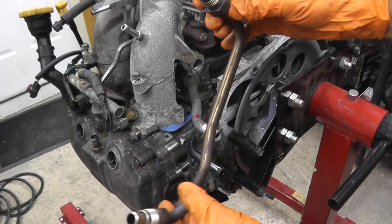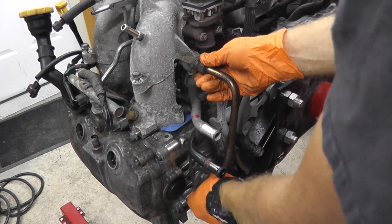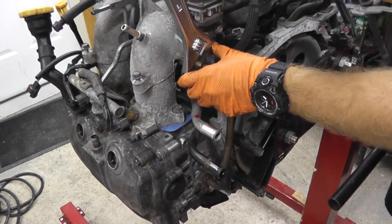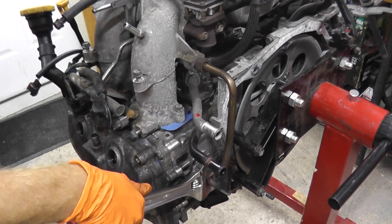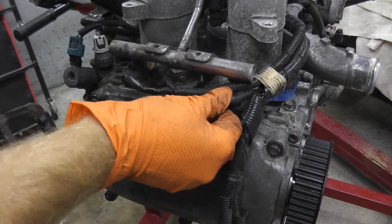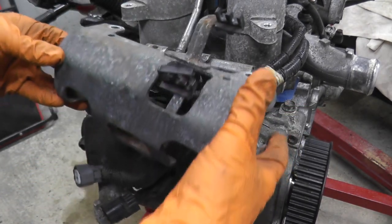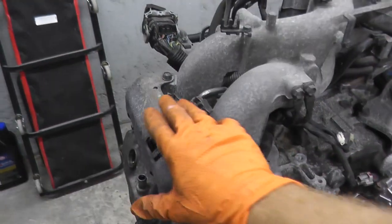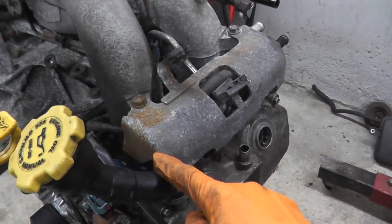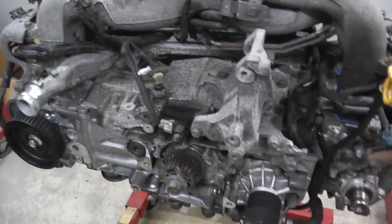Now we're going to install the EGR pipe. Off-camera I sprayed some compressed air just to make sure it is not clogged. Then there are these metal plates — they're really made just to protect the fuel injectors. This is the passenger side; it just slips into place. Once those covers are installed — one, two on top, one on the bottom, one on the front — we can go ahead and install the ignition wires and then the timing belt.